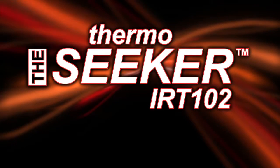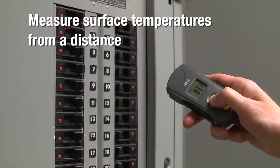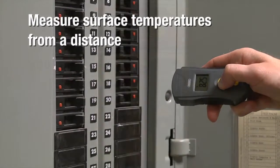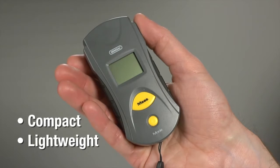General Tools IRT-102, a 6 to 1 pocket-sized infrared thermometer with adjustable emissivity, making it easy to measure surface temperatures from a distance with an infrared sensor. Our packaging lets you try before you buy. Don't let the small size and lightweight fool you — the IRT-102 has powerful capabilities.